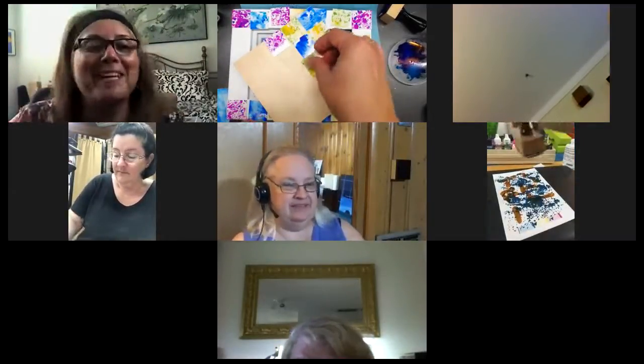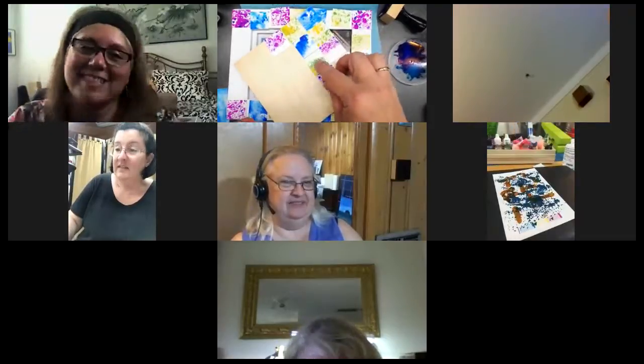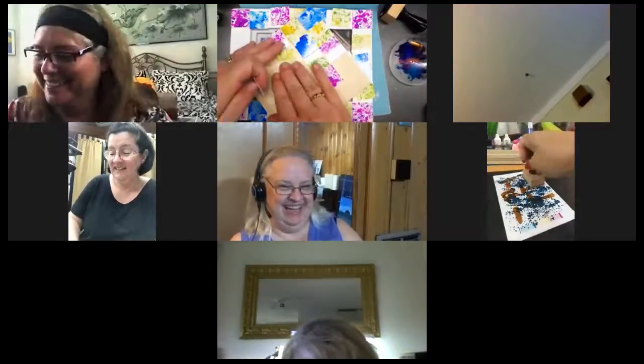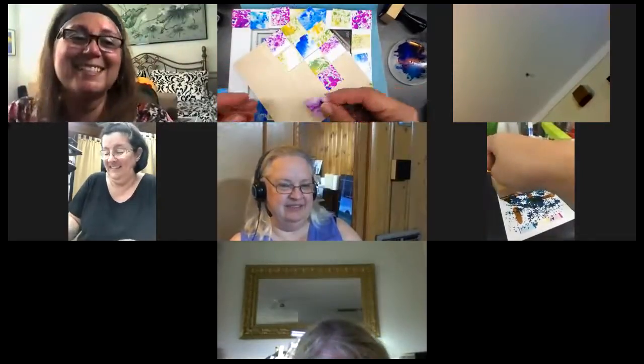Thank you so much for being here on Paint with Heart. Thank you for joining us. Come again. Always paint with heart.